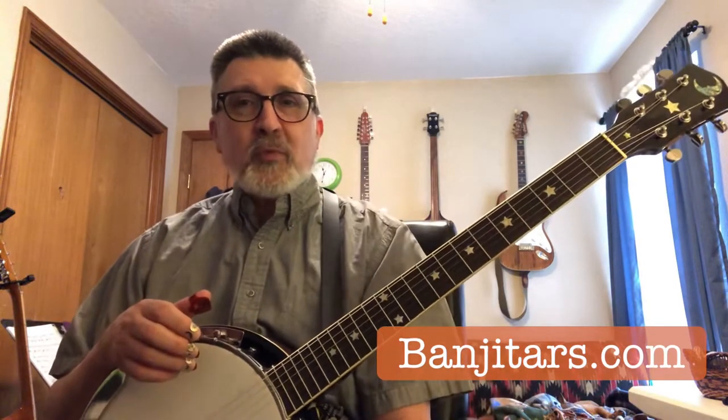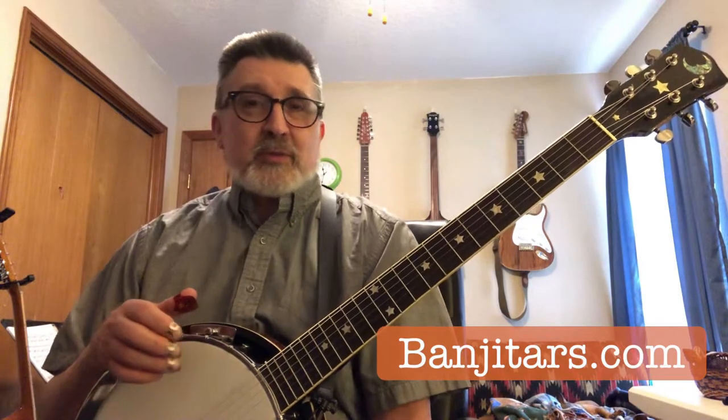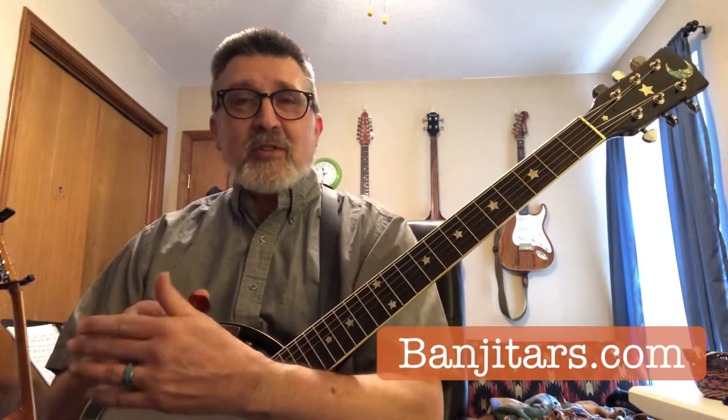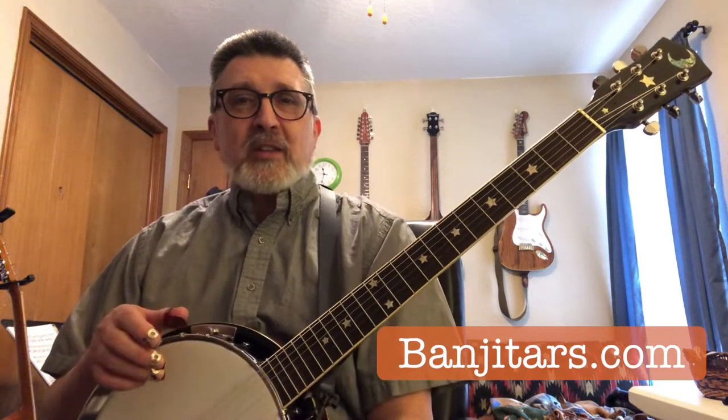I'm fortunate enough that I've got three banjotars and they're all slightly different designs and I keep them strung up differently so I can get different sounds out of them. So maybe it'll give you some ideas if there's a particular thing that you're looking for. I did write a blog post on this on the banjotars.com blog, but you can't hear anything obviously, so I figured I would make a shorter video and share some things with you.